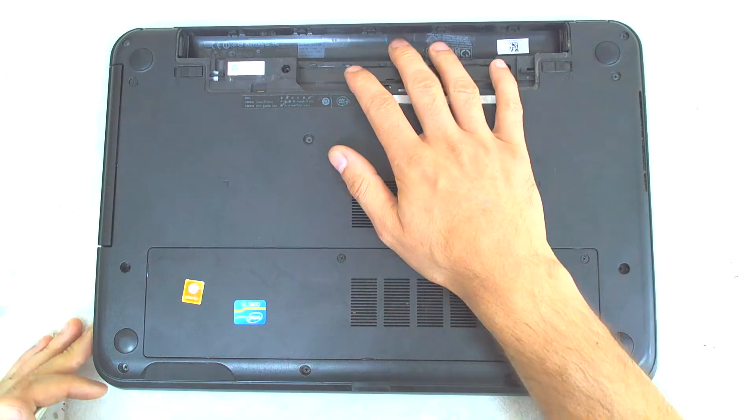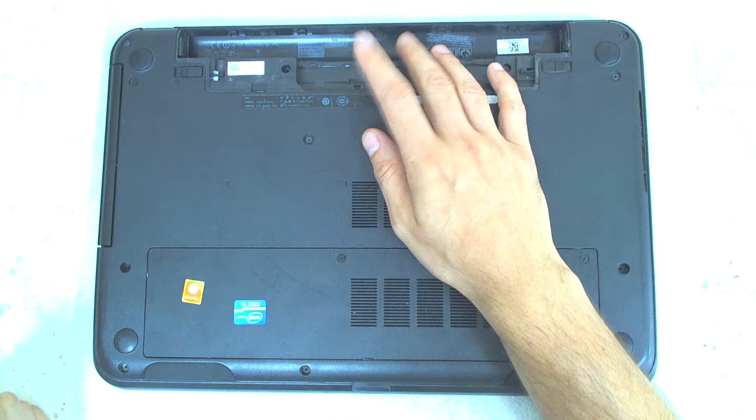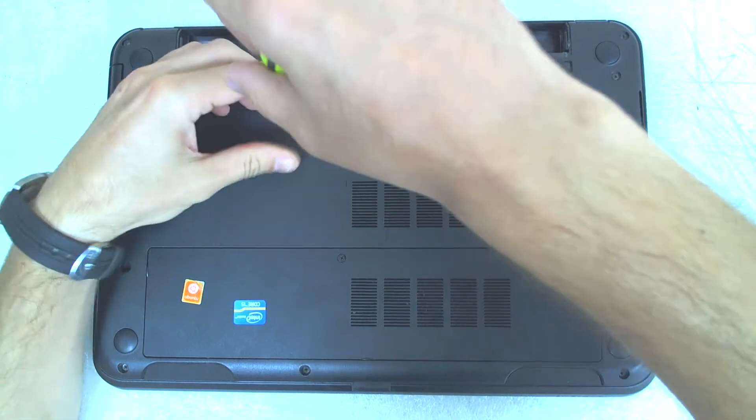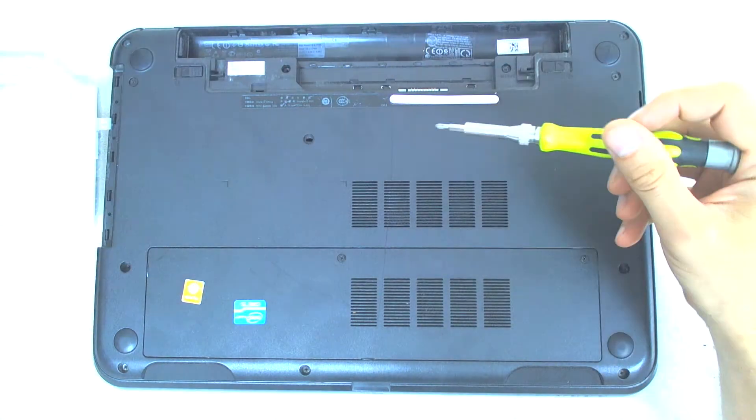I already removed the battery. Next thing, of course, is removing the optical drive and all the service covers if there is one.